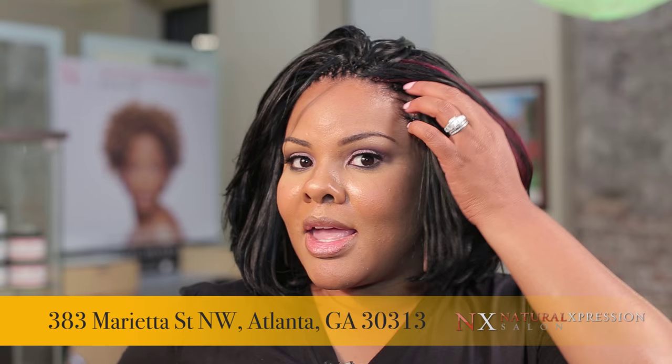Hi, my name is Kelly J. with Natural Girls Rock, and I'm here in Atlanta at Natural Expression Salon. I came in today to get a crochet braid style. As you can see, my hair is crocheted all throughout in a unique style that they do here.